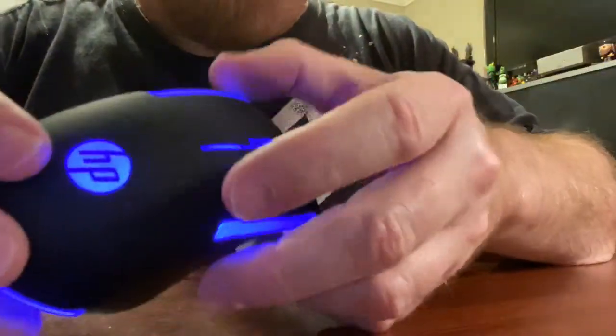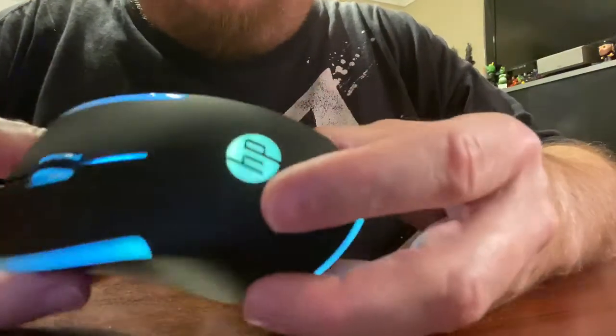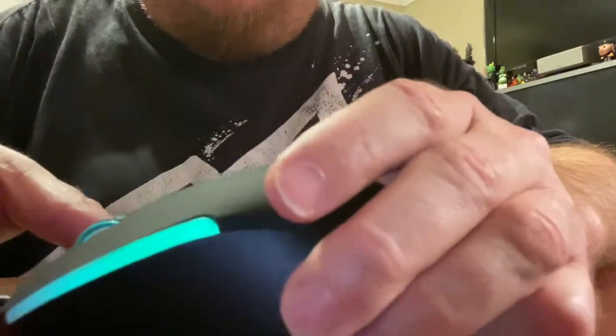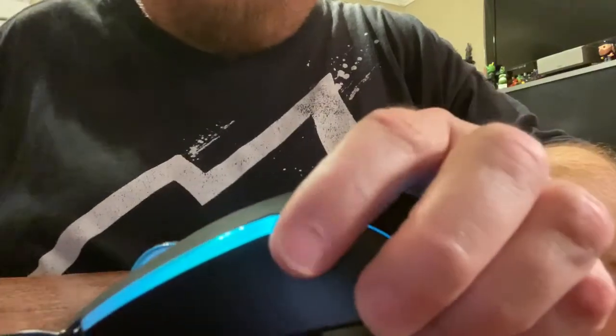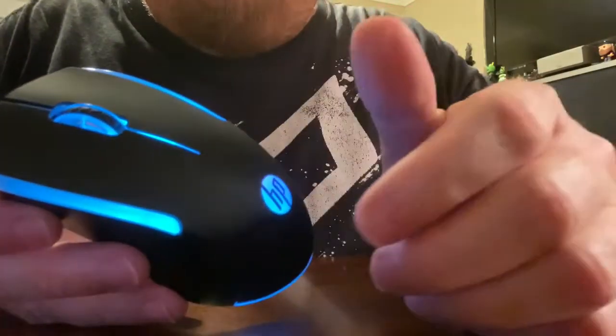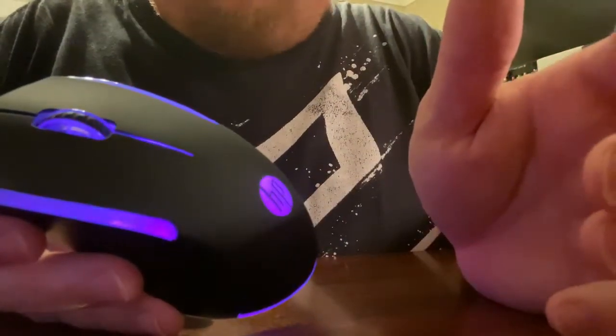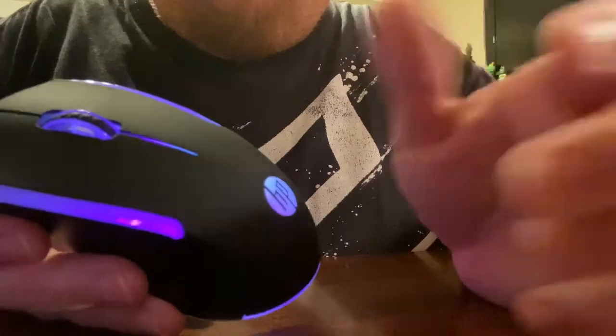I got it plugged in now so it lights up. It is a gaming mouse but I really don't play games on my computer, but I needed a new mouse. The cordless one I had wasn't working right and it was getting very aggravating using it, so I did want to get another one with a cord on it.